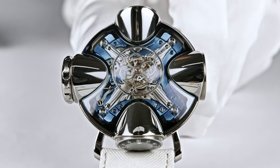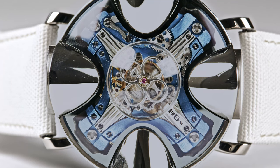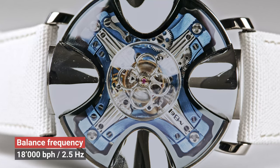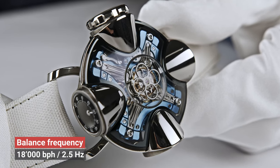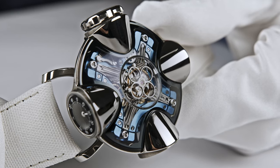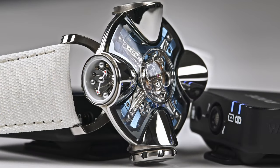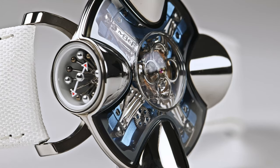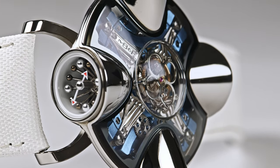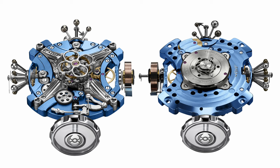Coming back to the roof of the case construction, you prominently see the flying tourbillon, rotating once a minute. The balance wheel oscillates at 2.5 hertz, or 18,000 semi-oscillations per hour. And this is a really cool sound — you have to be quiet and turn up the volume a little. That sound is impressive — like the sound of a big block, a V8 engine compared to higher frequencies. Higher frequencies sound differently, not as powerful as a good old 18,000 semi-oscillation, 2.5 hertz movement.